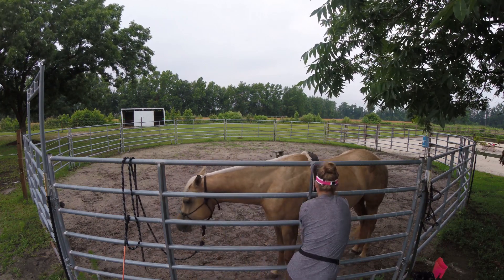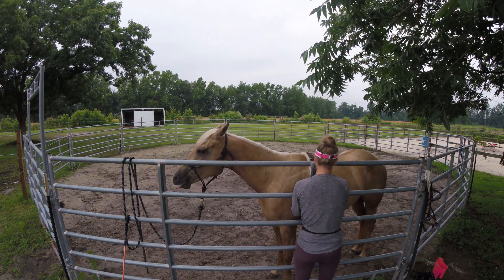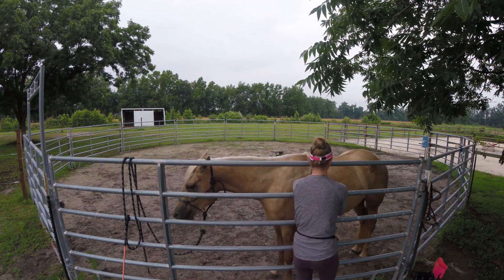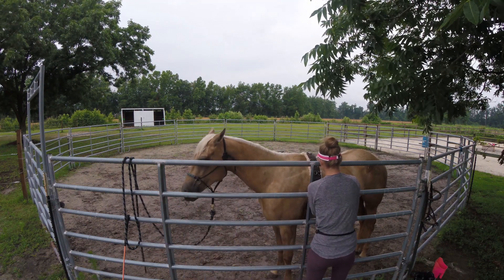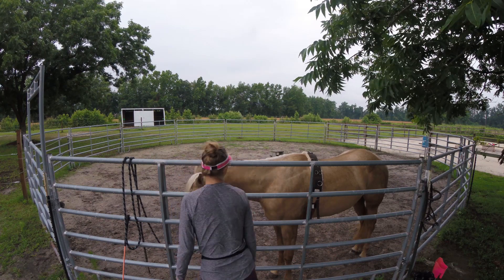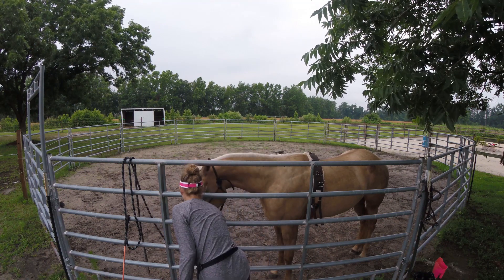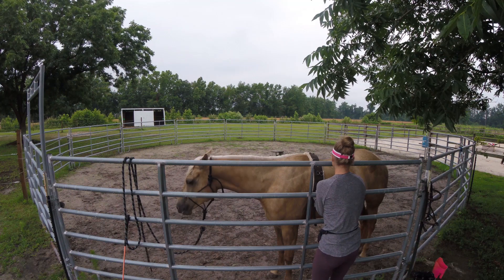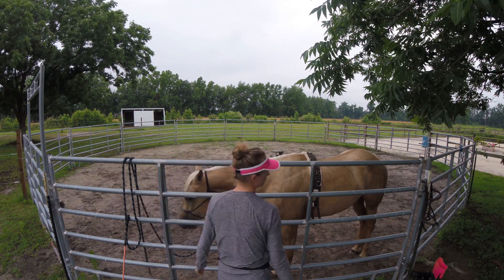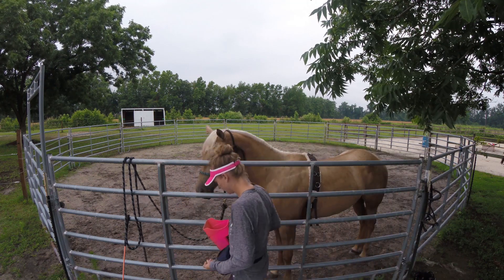I know you get focused because you want to make sure the surcingle is on — you're looking for leg movement, you're looking for head movement. But every single time I went to tighten it, she was raising her head, and the last time it definitely looked like an ear pin. When you're tightening up for the first few times, you do want it tight enough so that if something were to happen it doesn't get off and slide back and become a bucking strap. This specific time I was tightening it more quickly than I usually had before, which could definitely be a factor.